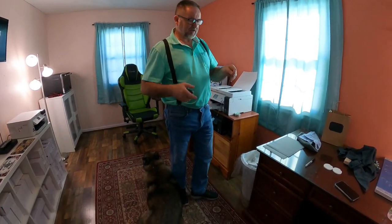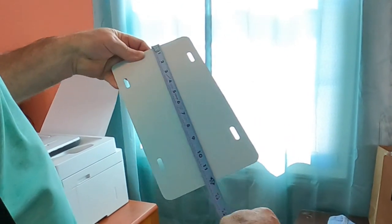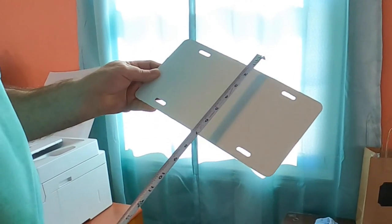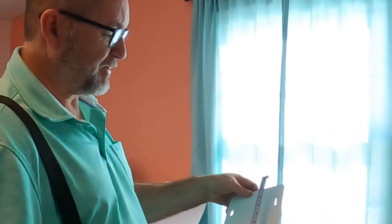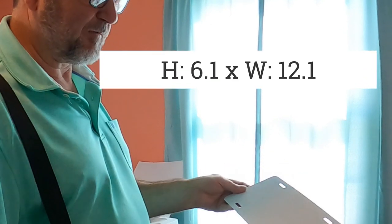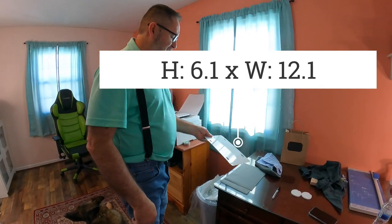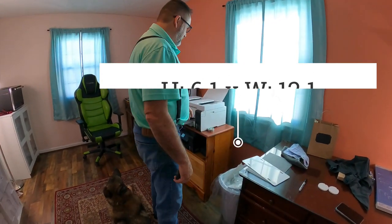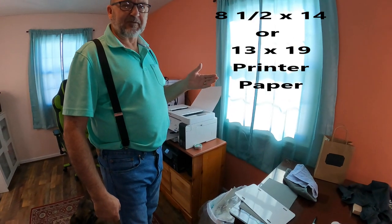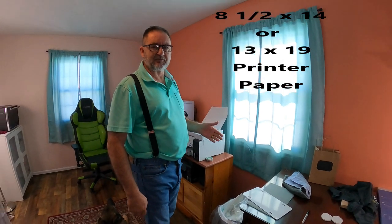The first thing you're going to need is a sublimation license plate blank. Most of them measure six inches by twelve inches, so when you print your design you want to make it just a little bit wider and longer — I print 6.1 by 12.1. You want the design just to be a little bit larger than the license plate, and you will need to use eight and a half by 14 printer paper because the eight and a half by eleven is not going to be long enough.